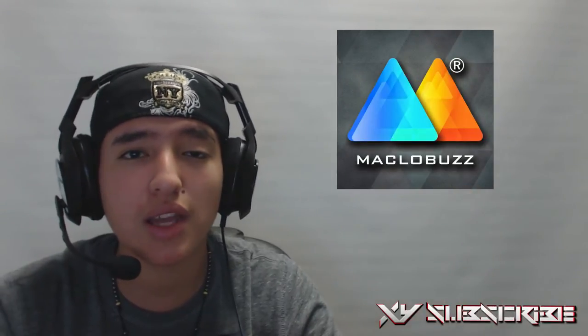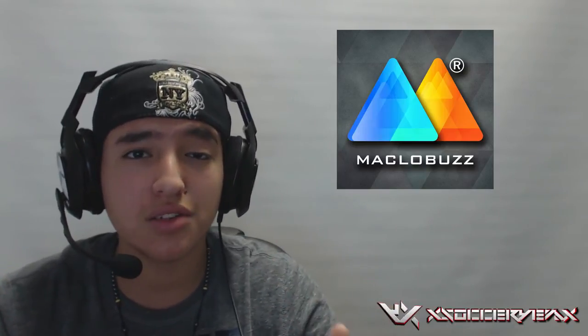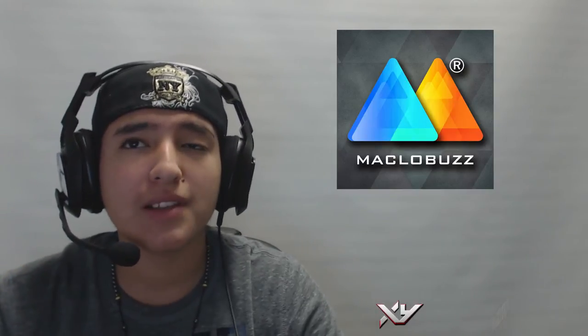I'll leave a link to MackloBuzz's channel right here so you guys can go check it out. His intros and outros are amazing and I really recommend them. The only thing he asks for is likes on his videos — for example, he'll say 70 likes until he uploads, meaning he puts the download link in the description once he hits 70-plus likes.